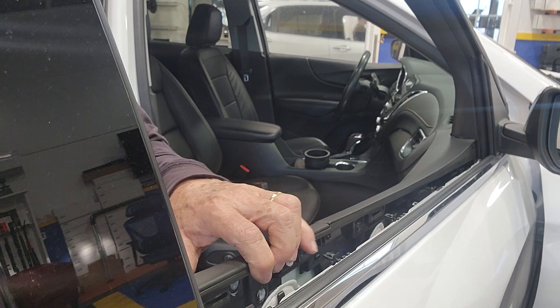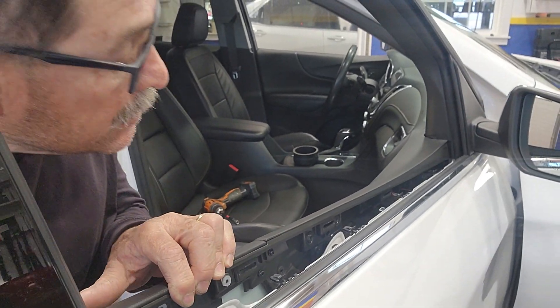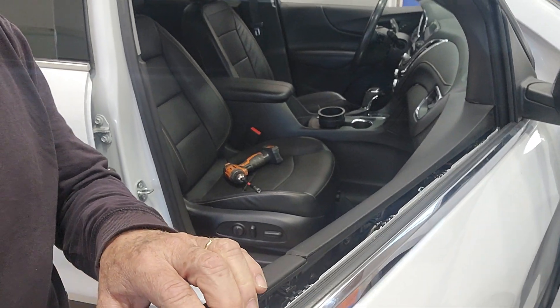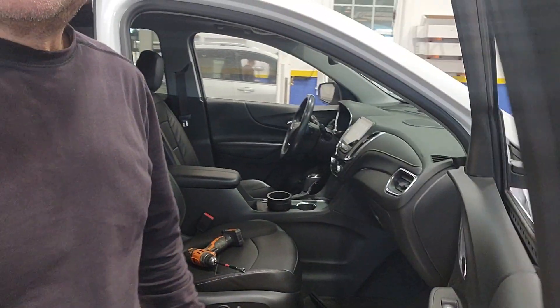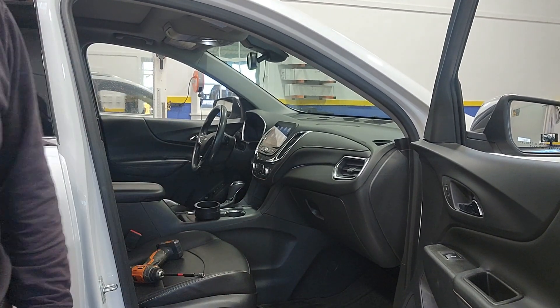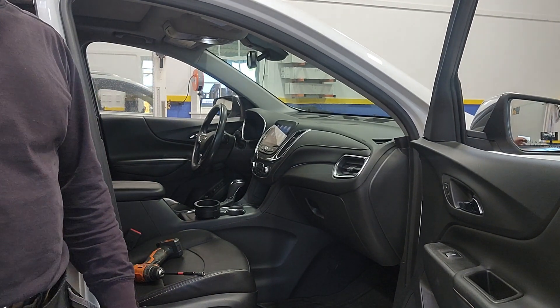What keeps them together — see those little metal clips? There are several of them: one, two, three, four, five. So you can't really break those things, they're pretty strong. The rear door is the same way. I hope that helps somebody out there — good luck guys, bye bye!